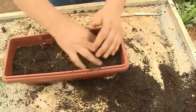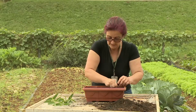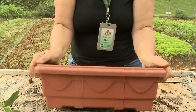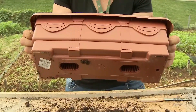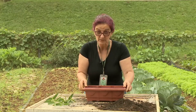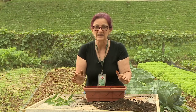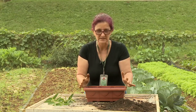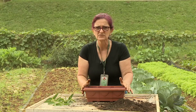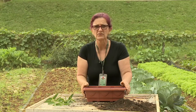Um lembrete importante: o vaso precisa ter furos no fundo, para a água poder drenar e a terra não ficar compactada e matar a mudinha. Outro detalhe importante: qualquer planta precisa de sol. A baleeira precisa de sol, precisa de água e precisa de uma terra de boa qualidade. Se você não tiver um local para ir buscar essa terra, pode comprar em qualquer agropecuária.